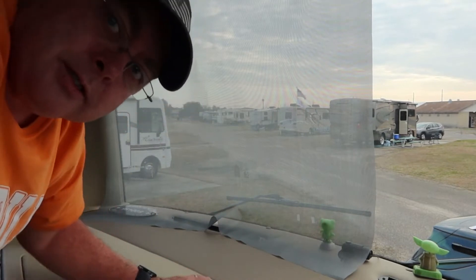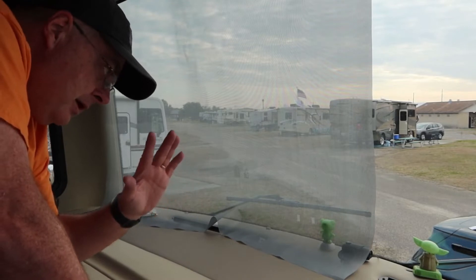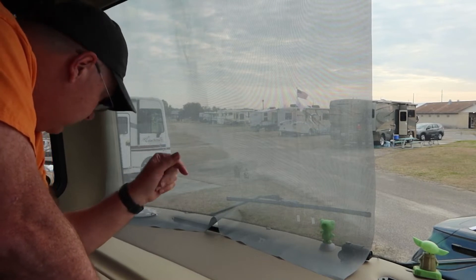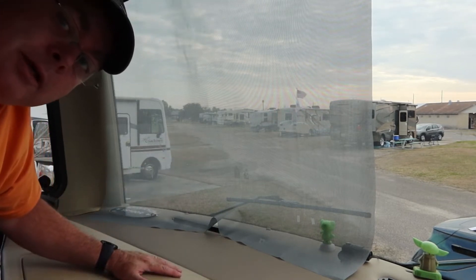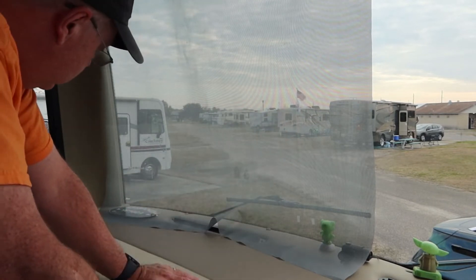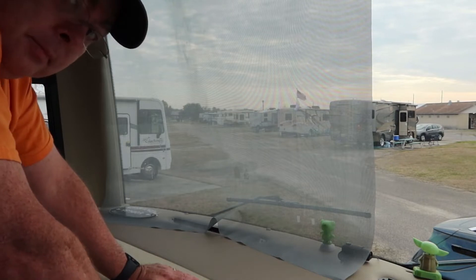I've got two choices here: I can either cut this and add the suction cups to get the perfect fit, which is best for protection, or I can leave it like this. So that's panel one installed. And I can already tell you that panel two I'm going to have to cut on the bottom and on the side because I've already gone past the halfway point of the windshield.